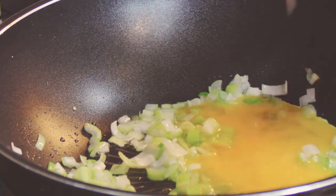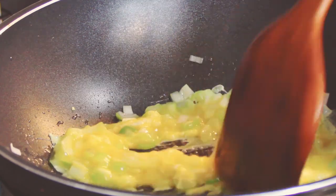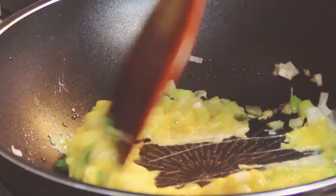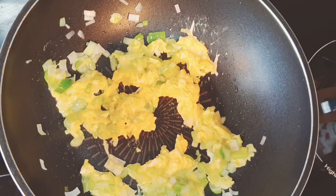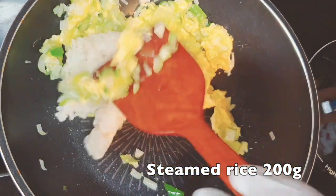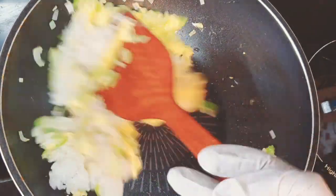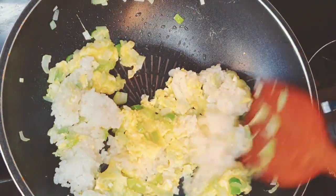Then add the beaten egg into the pan and stir for 30 seconds. Put 200 grams of steamed rice inside and stir them all together for one minute.